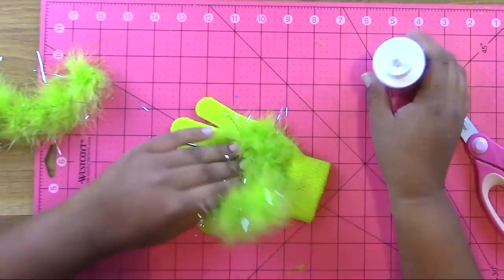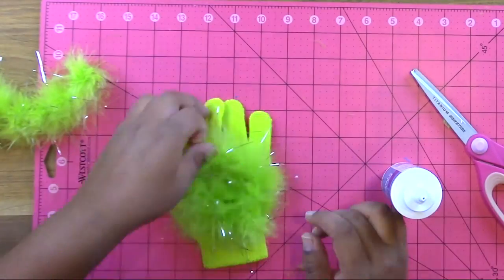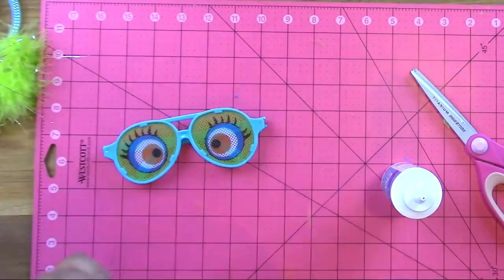Put a swirl of that Aileen's flexible glue right on top of the glove, then swirl your marabou feather trim right on top and let that dry. You do that to each glove.